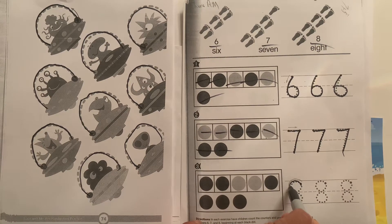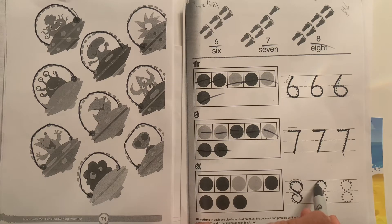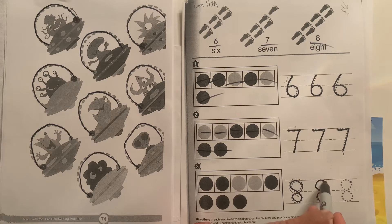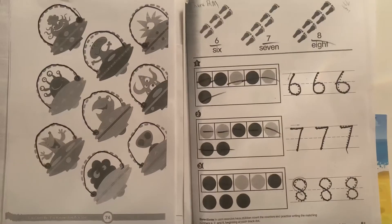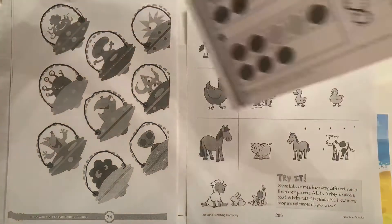Now we have eight. Start with a circle, bring it down like an S, then go back up. Touch the dot, go up to the skyline, drag it down like an S to the grass line, then loop it back up. That is an eight. Great work — eight is a tricky number, but it's pretty easy once you start practicing.